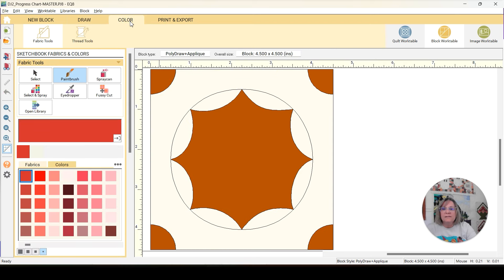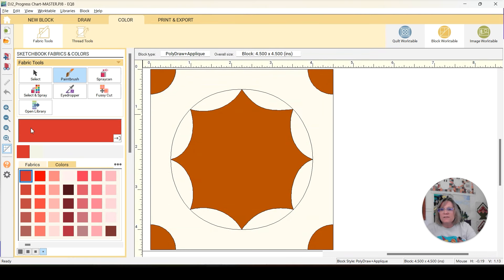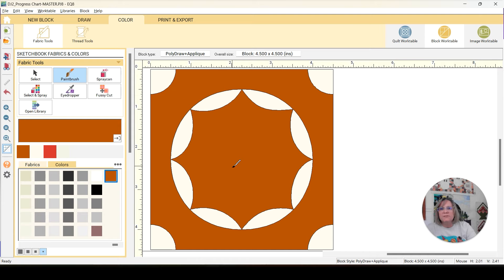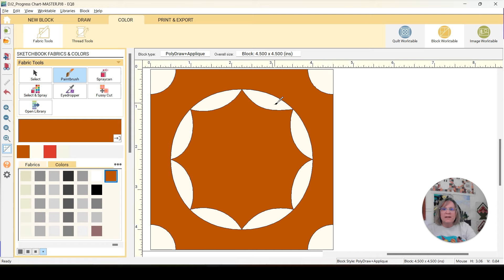I need to color this correctly. Eyedropper — I want this — so I want to paint. And then eyedropper here and I want to paint it in there. So that's what our block is actually going to look like with my applique. I will have a large square in the background and the white right here will be what's peeking out from the background. I won't be making these curves; I'm just going to be placing this center piece and this piece right here.